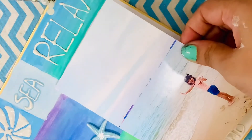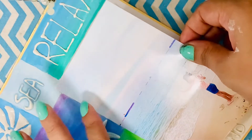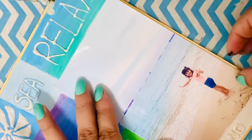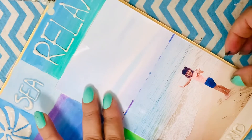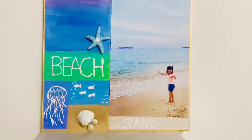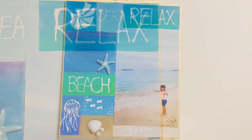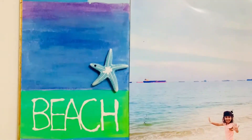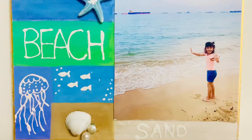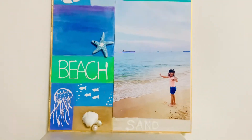Once the texture paste was completely dry — I let it dry for around four hours — the final step was gluing my daughter's picture on one side of the board. Our beachy nautical memory board is ready! You can add a magnet sheet at the back and mount it on your refrigerator or on an easel. I'm sure all of you are going to love it — who doesn't like going to the beach, collecting seashells, and making memories?